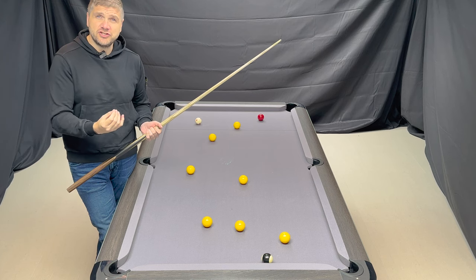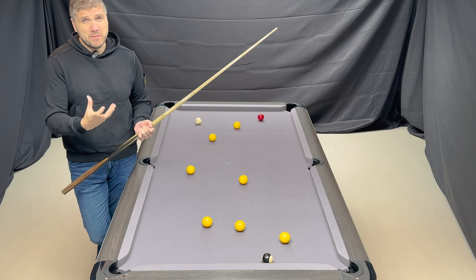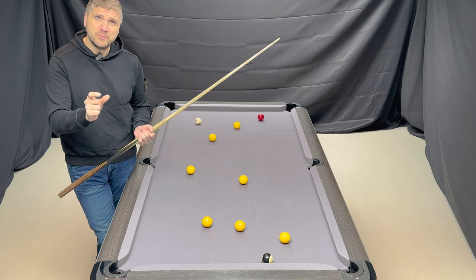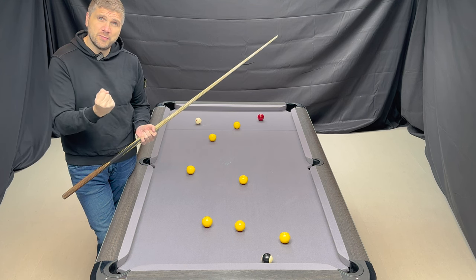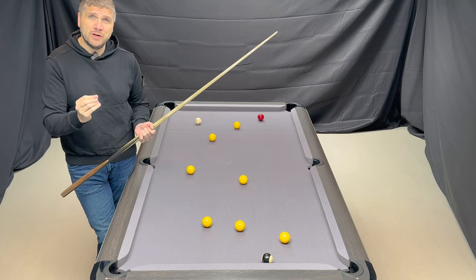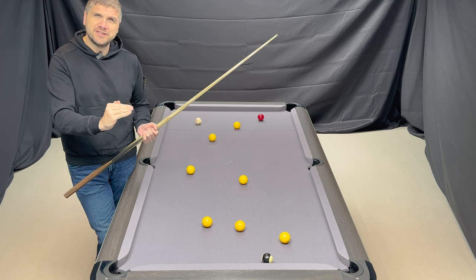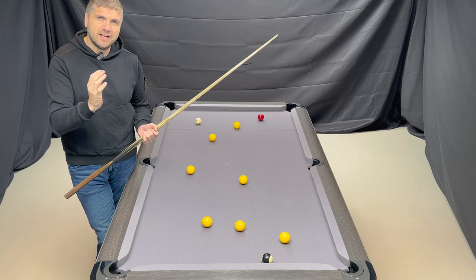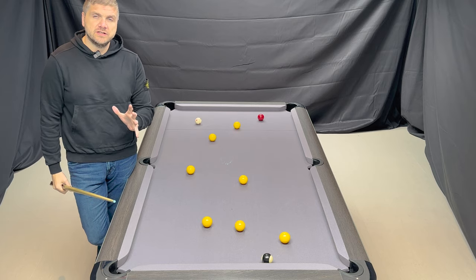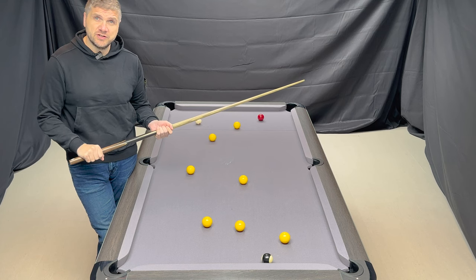This is known as a stun shot. Now if you've got two balls the same size — snooker, American pool for example — this is an easier shot to execute because the middle of the object ball is being struck by the middle of the cue ball. But in 8 ball pool the cue ball is lighter and smaller, so the cue ball hits below the centre of the object ball, and the physics of the balls are completely different.